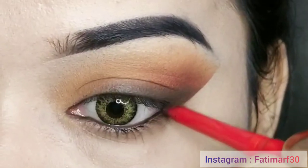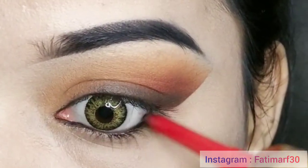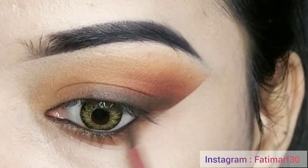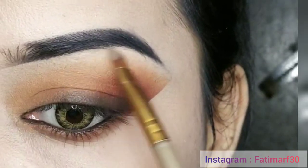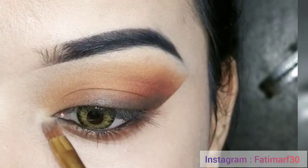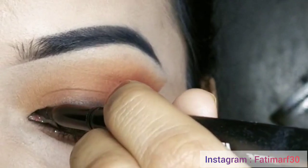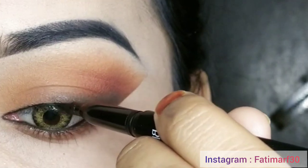Applying it on the waterline gives a natural eyeliner effect on the upper lash line. I will apply the orange shade, then highlight with a white matte shade. After that, I will apply the Blue Heaven penny-stick eyeliner closely on the lash line.